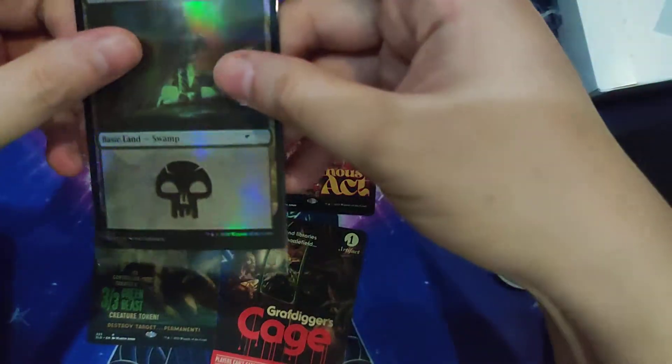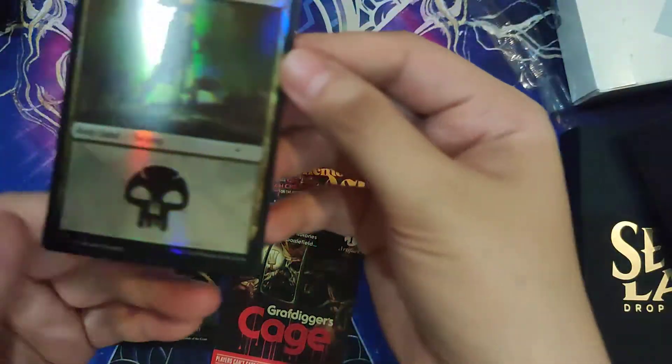Opening it up — there we go. It's a Swamp.